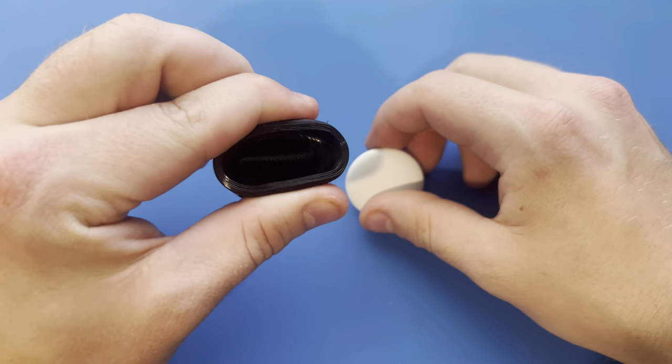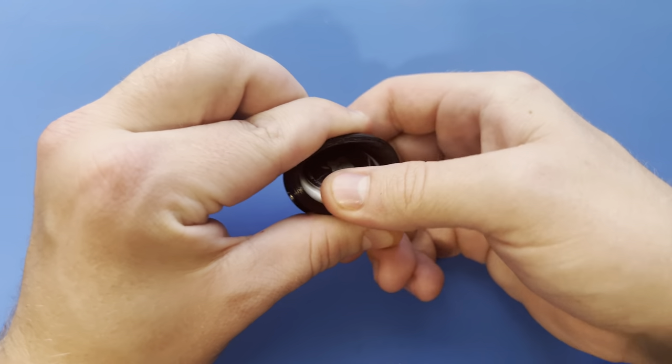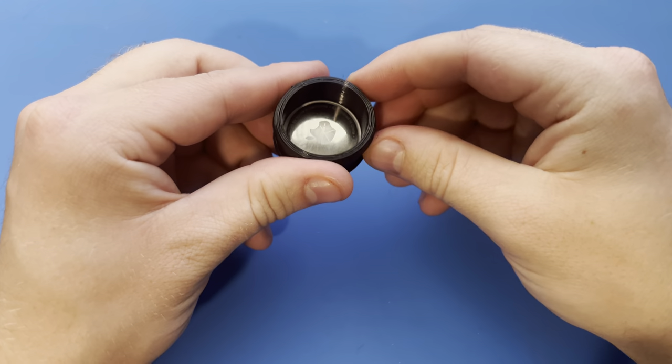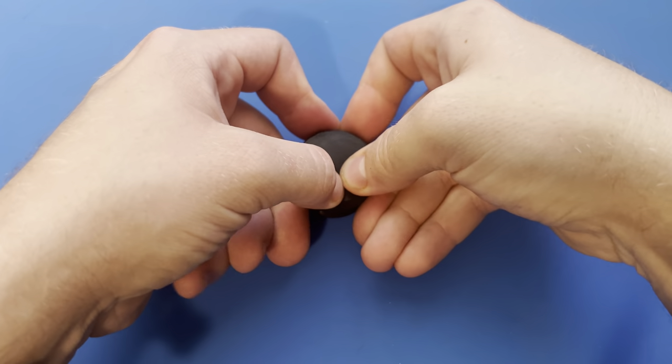The first step is going to be actually squeezing this little guy, and then with the silver side facing up, we're going to take it and just push it into place within the actual holder. It stays extremely secure, and to remove it, we just flip it over and push on the edges.